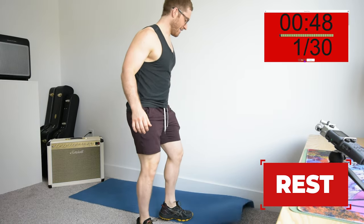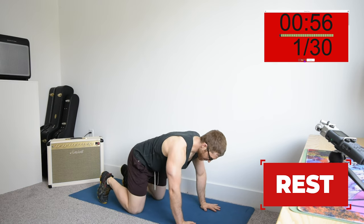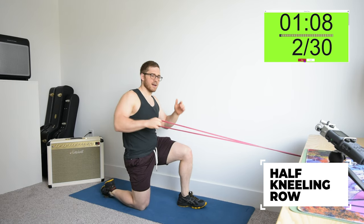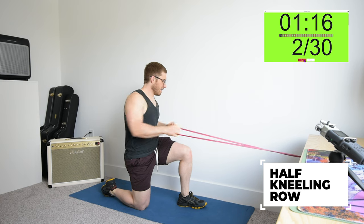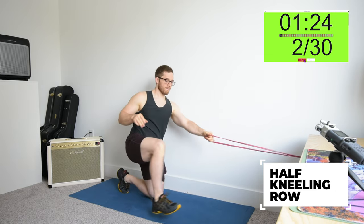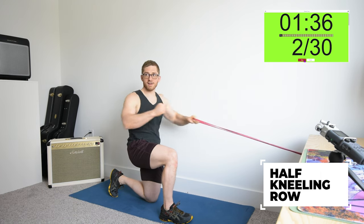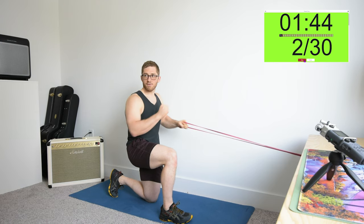Next one is going to be a row. I'm going to choose to do a half-kneeling row with a band. If you don't have that, you can go hands and knees, or from a push-up position if that's too easy. I'm going to go half kneeling and switch halfway through. For rowing technique, it's really important that we're leading with the shoulder blade backward. I like to also involve the other arm, because it teaches the torso to rotate. You can be super robotic about it or really exaggerated — I always feel a lot better when I do it that way.